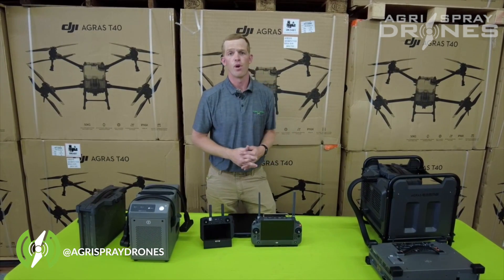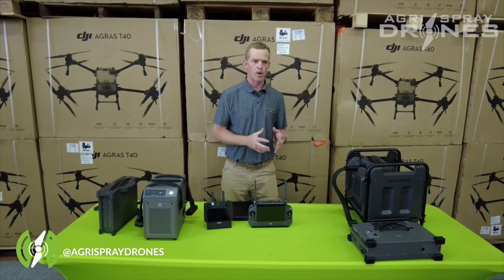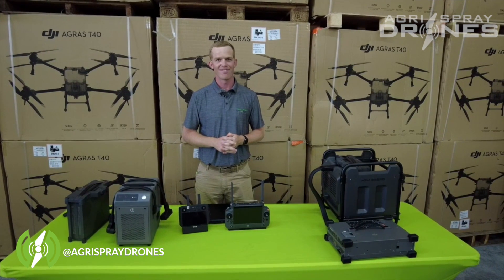That's pretty much the overview of the T30 and T40 system. Everybody asks me which drone is better and which they should get — well, it really just depends on what you need it for. We'll shoot another video to explain all that. Thanks.